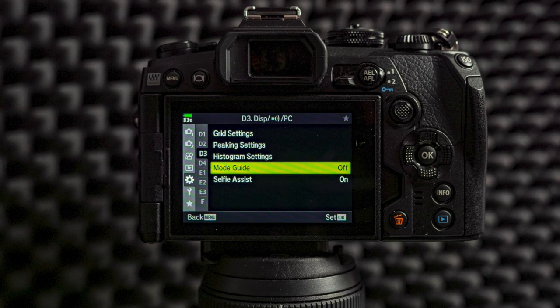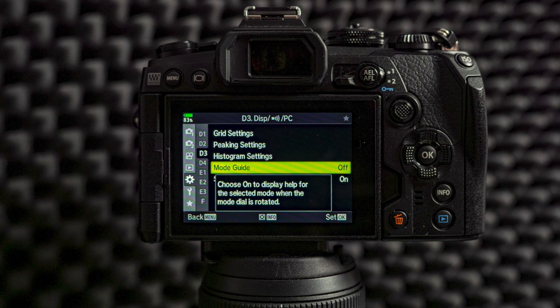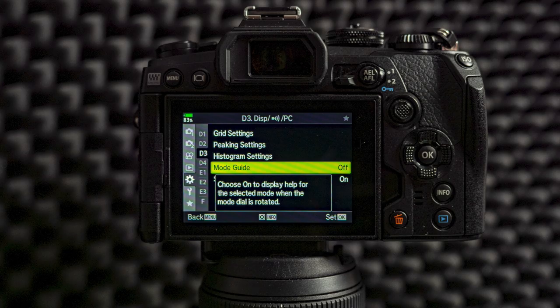Then I turn the mode guide off. If I need to check what a certain menu item is, I can always press info to see what the item is, and pressing info again will turn it off. This is very handy if you don't remember what a certain thing means or does — just press the info button and it will tell you. But I like to turn it off; I don't want it there all the time because it blocks the next or previous menu item.